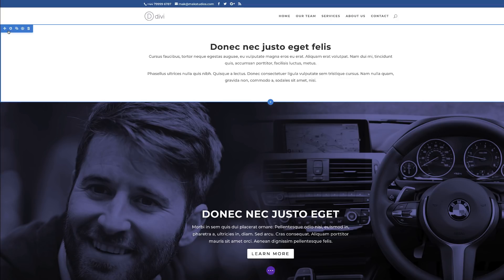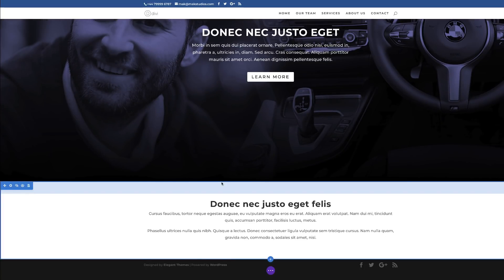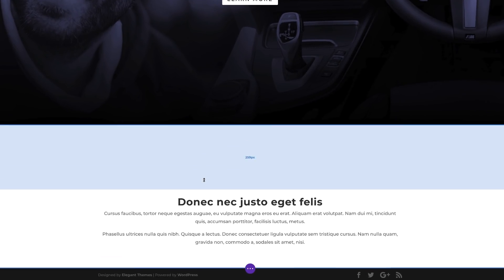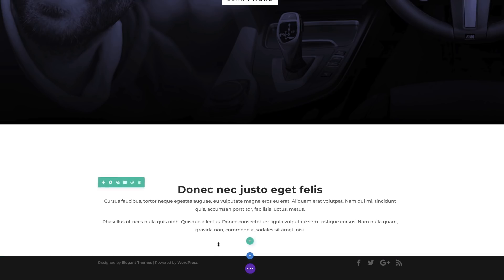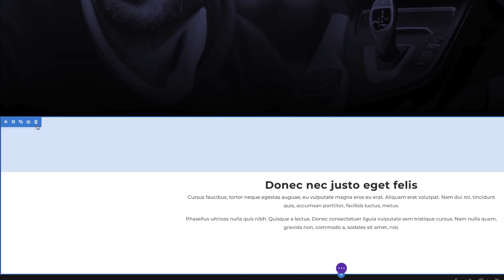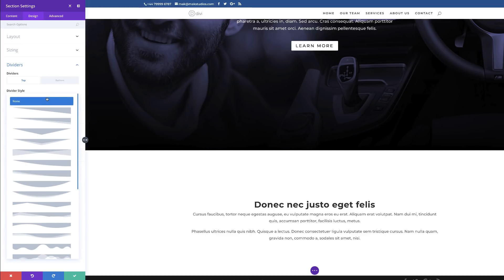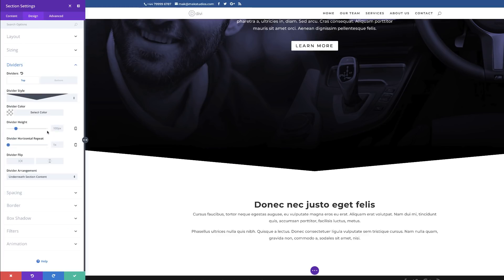Now I'll drag this section to the bottom. Then I'll increase the padding to about 210 — it seems like a lot, but that's because we need to add a design element to the section. I'll go to Section Settings, click Design, then come to Dividers and click Top. I'll choose a divider style — that looks really nice. The padding I set leaves enough space for the divider to be laid out neatly. I'll go ahead and save.